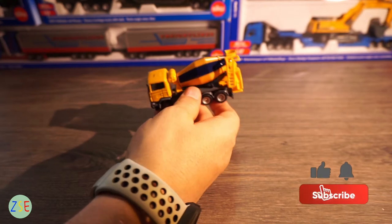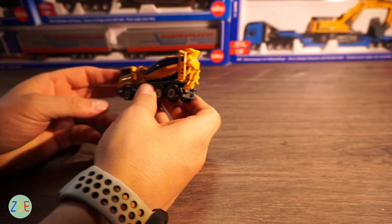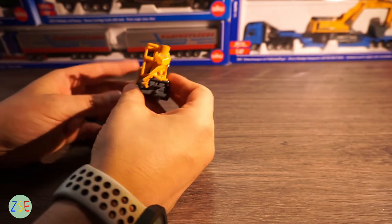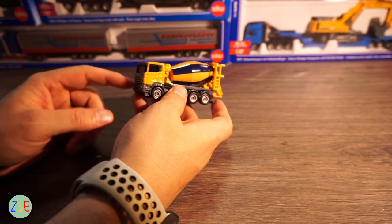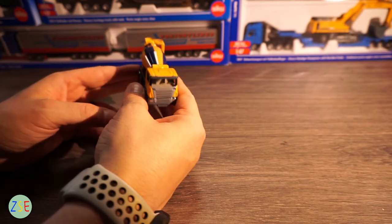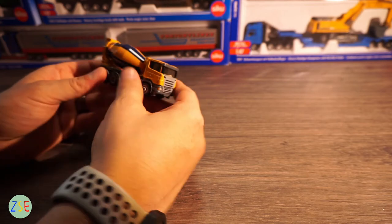On first impressions, the model itself is of a very good weight, so you do feel you are getting a good deal when you purchase this one. Walking around the vehicle, the main cab area is nicely painted yellow and grey, and you do get good detail internally in the cab area.